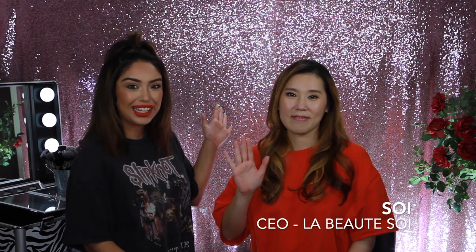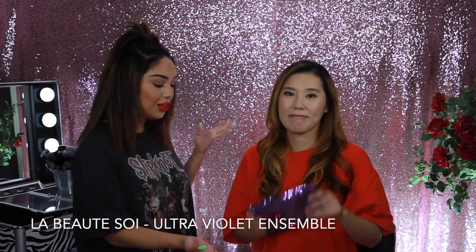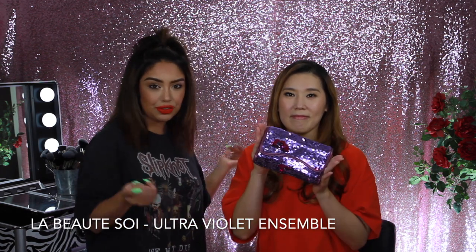Hi everyone and welcome back to our channel. Today we have a very special guest with us, our CEO, Soy. Today we're going to be getting Soy ready for a night out for her friend's birthday party using the ultraviolet ensemble, which is perfect for the occasion. So if you'd like to see how to achieve this glamorous look, please continue watching and we will show you. Let's get started.